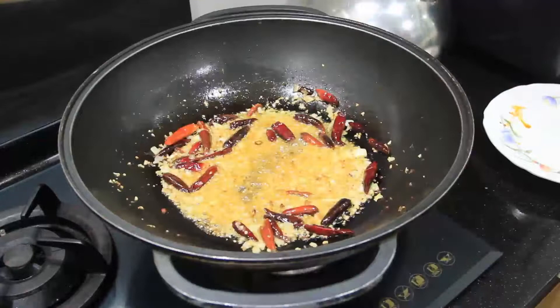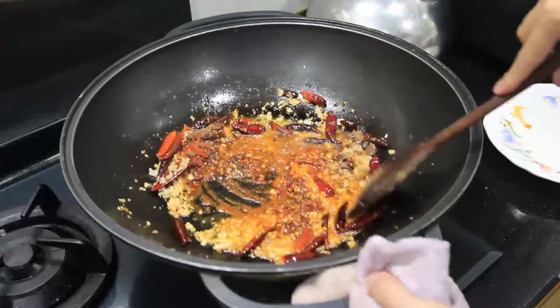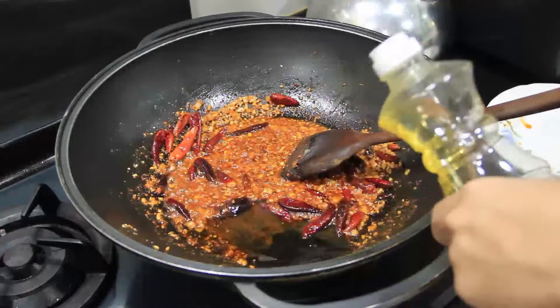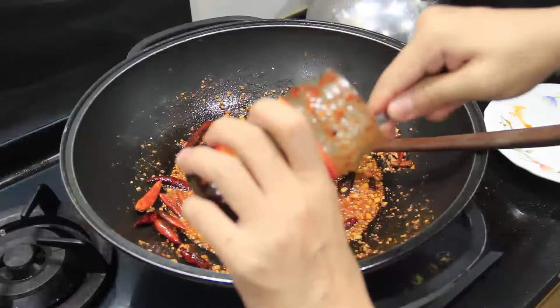When you can smell the aroma, add about one tablespoon of chili flakes, one teaspoon of numbing pepper powder, and one teaspoon of five spice powder. Give that a stir — the sauce should be rather oily, so top up some oil if you find it too dry. Then add one tablespoon of douban jiang and one tablespoon of lao gan ma, and mix the sauces in very well.